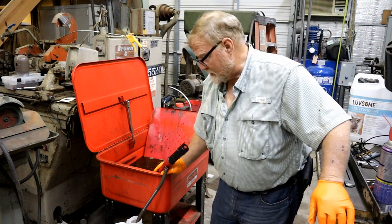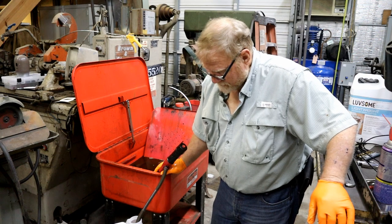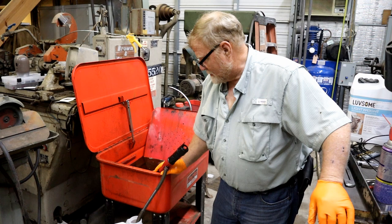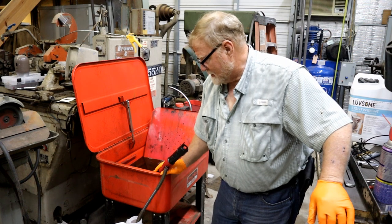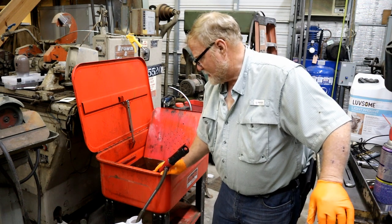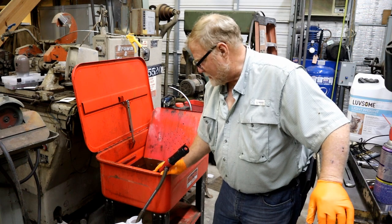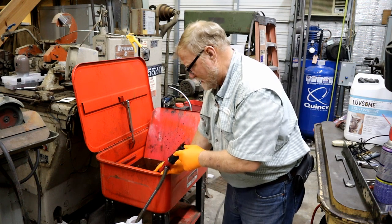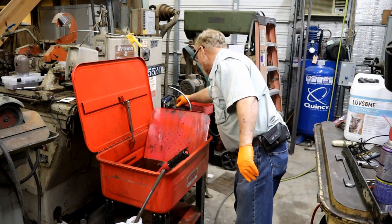These are old cat litter jugs. I'll go sit them outside and put a tarp over them — I won't trust them in here. I'll take them down to the burn pile. Just like that, I got about two gallons of fluid out of there.